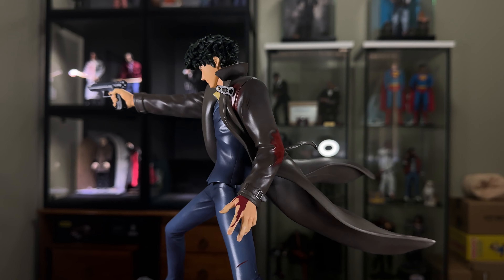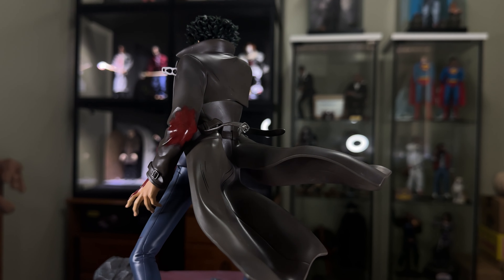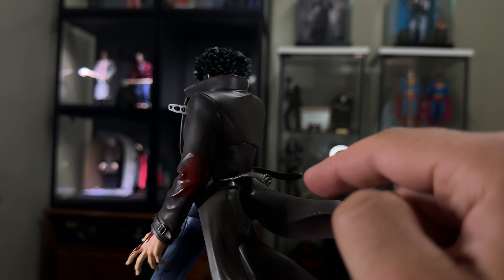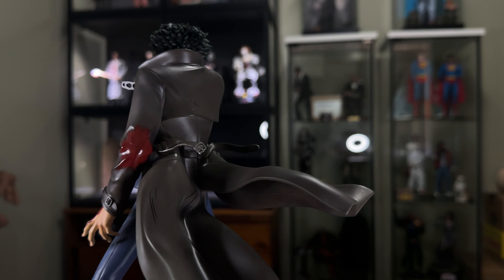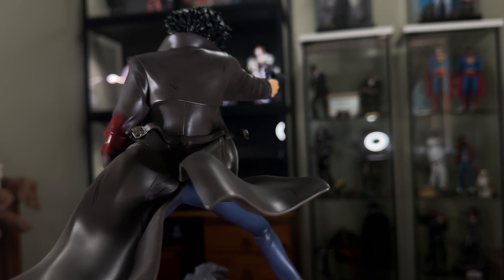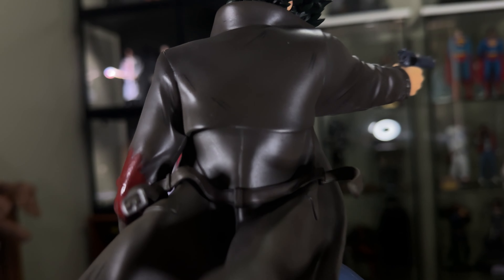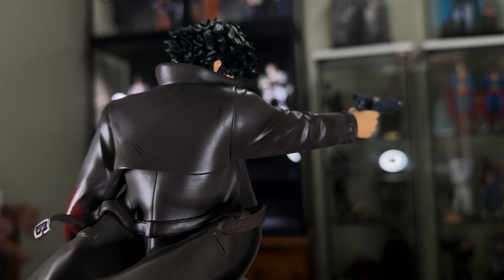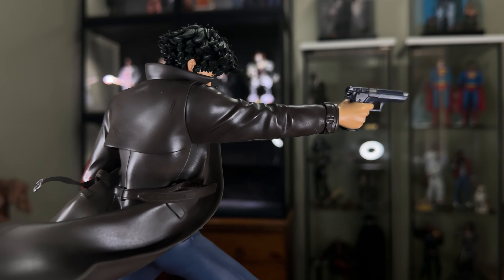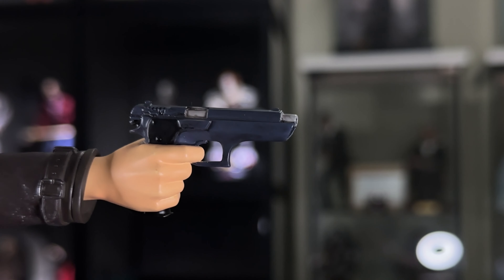I'll just spin him around to show the back of the trench coat. So it's in a dynamic pose, much like the scene — it's really really good. This is all polystone or resin. This belt is a softer plastic that clips in so it doesn't break in packaging, which is a really nice smart move. A lot of statues do this now, having separate parts that you clip on. You've got the blood there at the back of the elbow, and weathering marks from the animation drawing — looks really really nice.